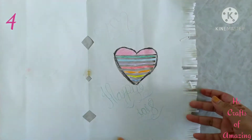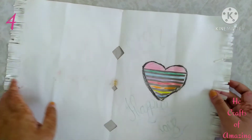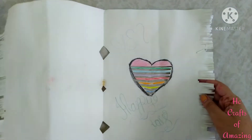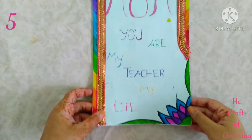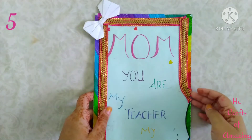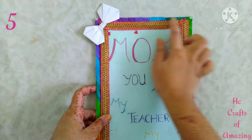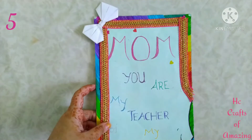I wrote 'Mom,' 'Dad,' and 'Happy Day.' This was not for any reason — I just created it. The fifth greeting was done for my mother's birthday and I gave rainbow borders and a lace.